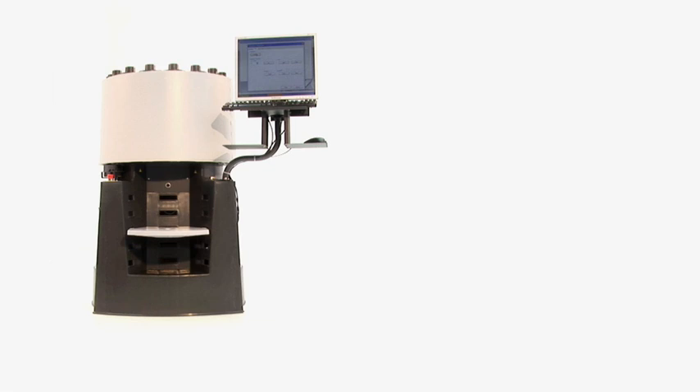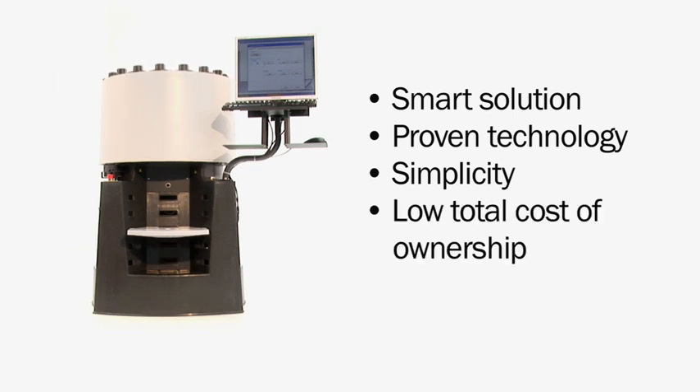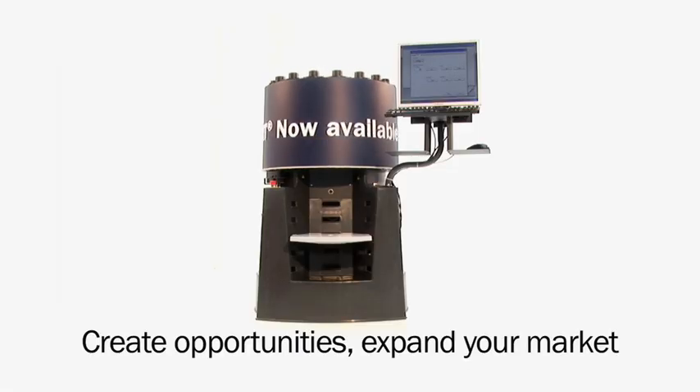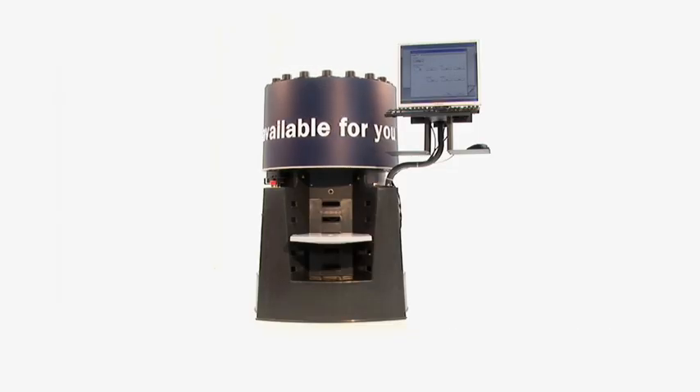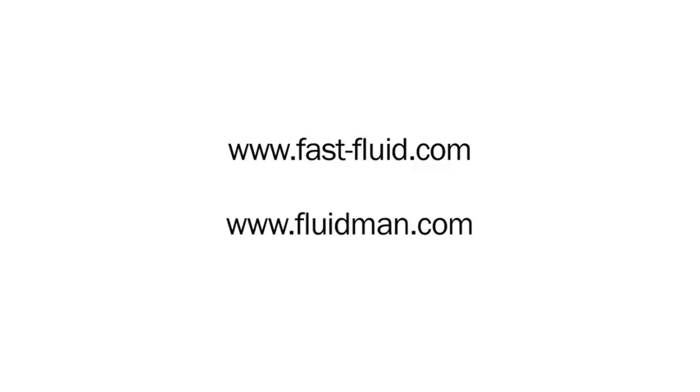The X-Smart is a smart solution, based on proven technology and simplicity, which offers you optimal performance and a low TCO. The X-Smart — create opportunities, expand your market. Brought to you by Fast & Fluid and Fluid Management.